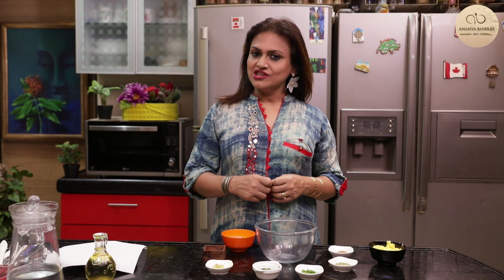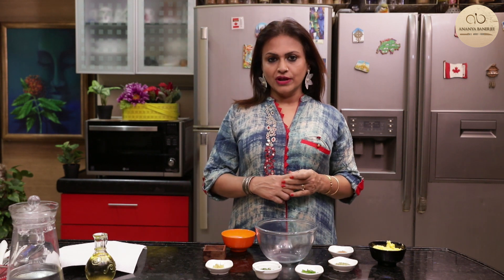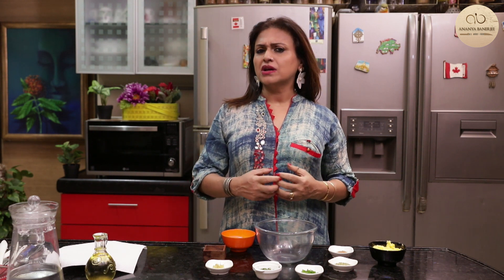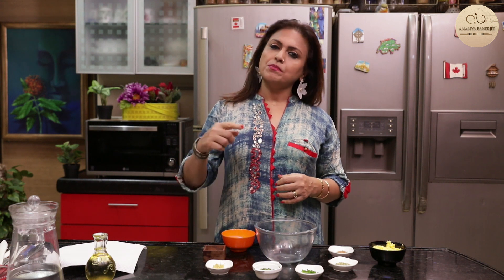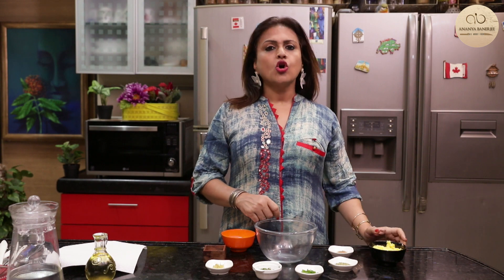Hi and a very warm welcome to my kitchen. Today's recipe is a solution for you when you are having a party and you don't know what to make for starters. This is a perfect party starter vegetarian recipe — corn cutlet.